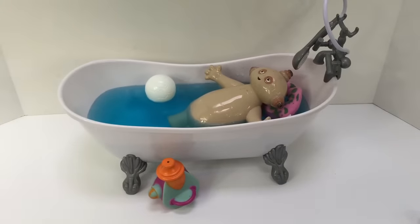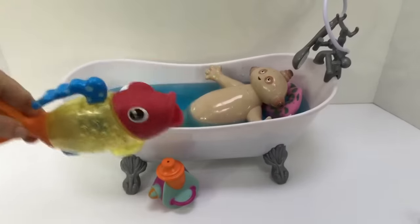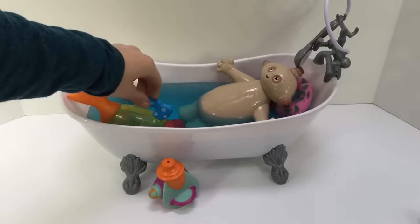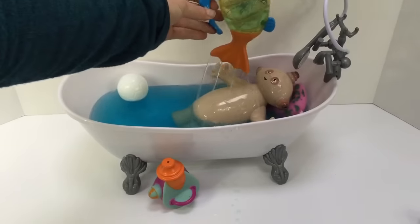Here's some toys, Makapaka. Your ball. And here's your fishy toy. We put some water in its mouth, and water sprays out its tail.